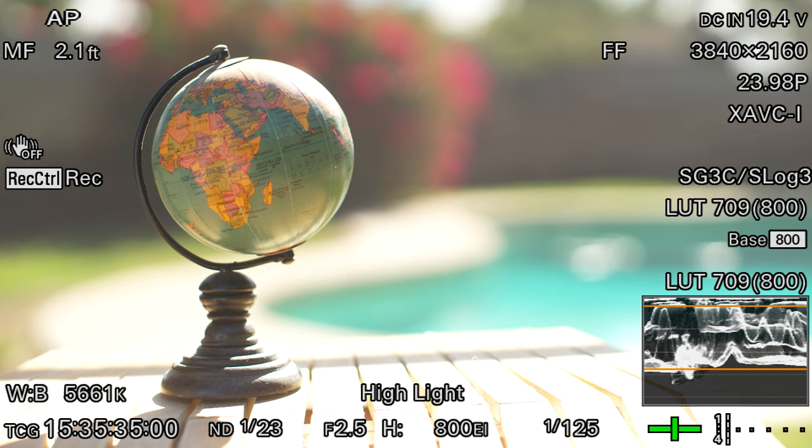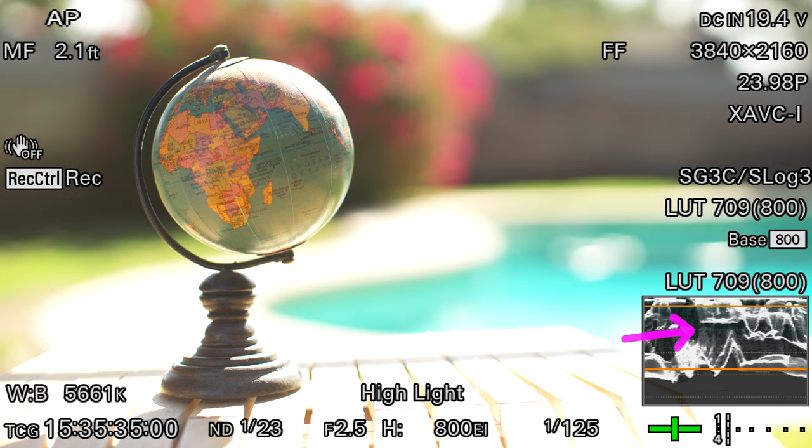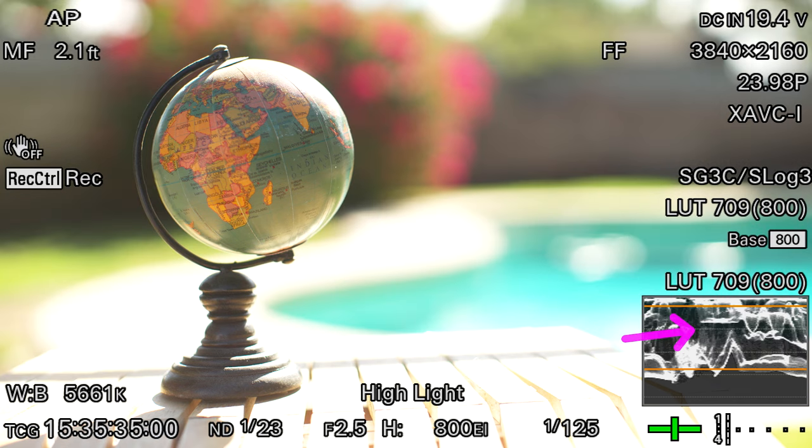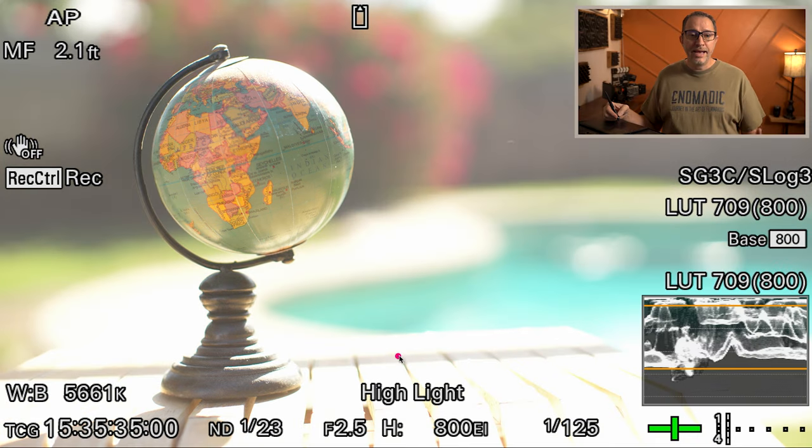If you look at the waveform monitor, you can take note of where those levels are. This is with the net in the background, and here it is without the net — you can see how all those levels are changing. With the net, without the net. So before we work on lighting, we now need to expose for our background.